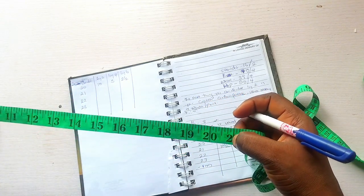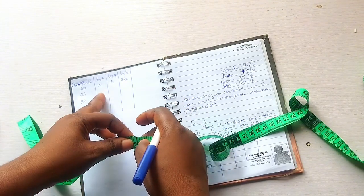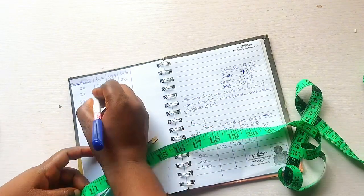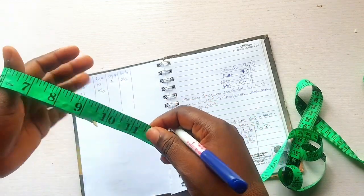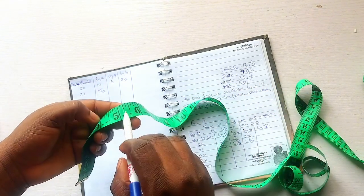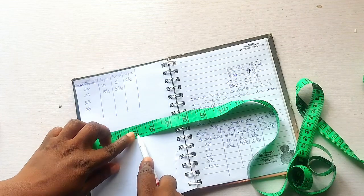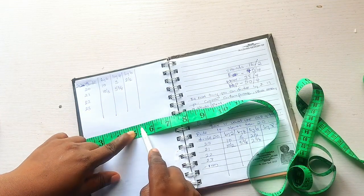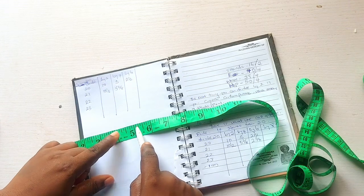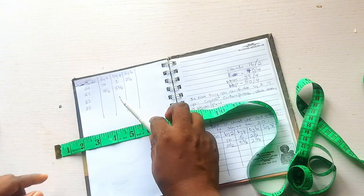For 21: 21 divided by 2, make sure the head of the tape is on that long line — it gives us 10 and a half. Then divide that 10 and a half by 2 (which is dividing by 4 for the table); it gives us 5 and 2 over 8. So 5 inches, then 2 out of 8 small lines — the 8 lines represent one full inch interval.